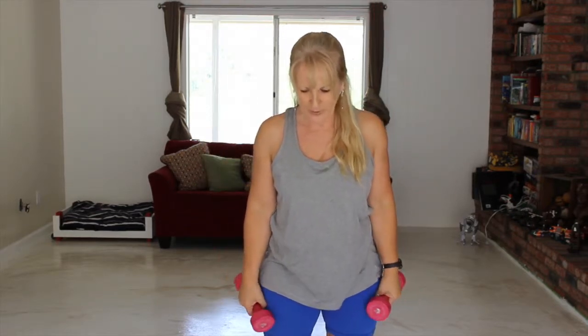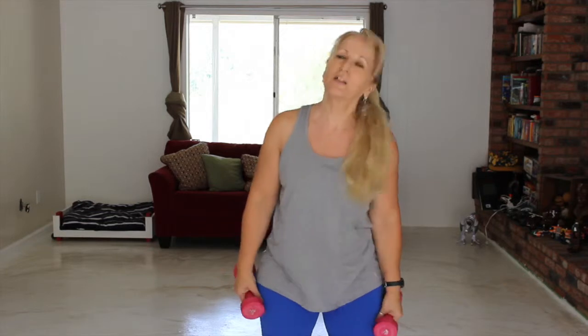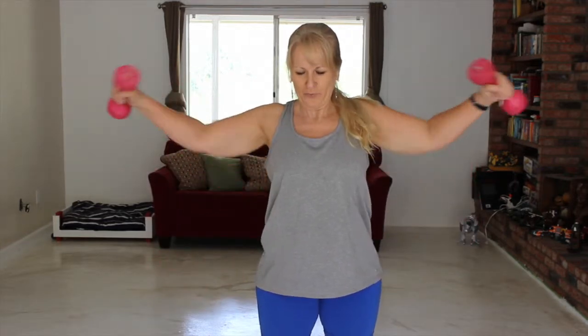And then the last one, the reverse curl and side press. I have to actually think about this one. One, two — I have to think about this — three, four, five, six, seven, and eight.